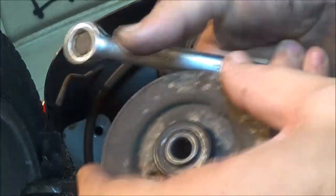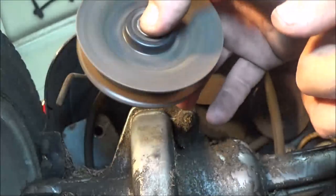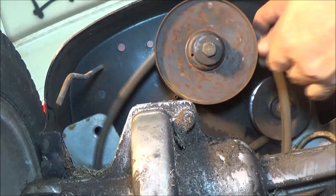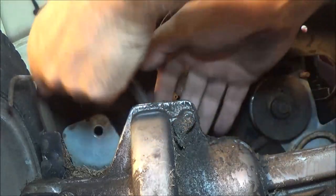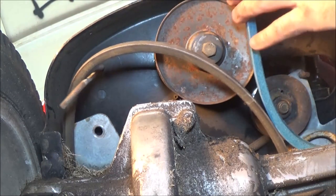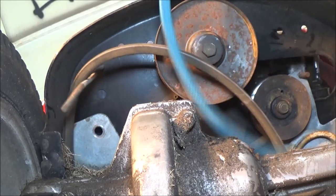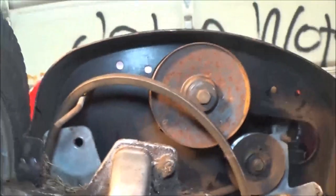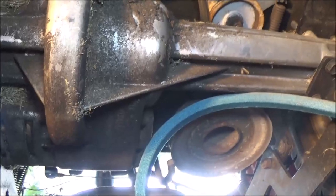Inspect your pulleys. Make sure they're not making a grinding or howling noise. This one feels very good, really good. Now let's take this off of here. Usually there's a diagram on these things somewhere if you forget where stuff goes. If there's not, take a picture — it'll last longer. But seriously, take a picture, and that'll remind you of where things have got to go.